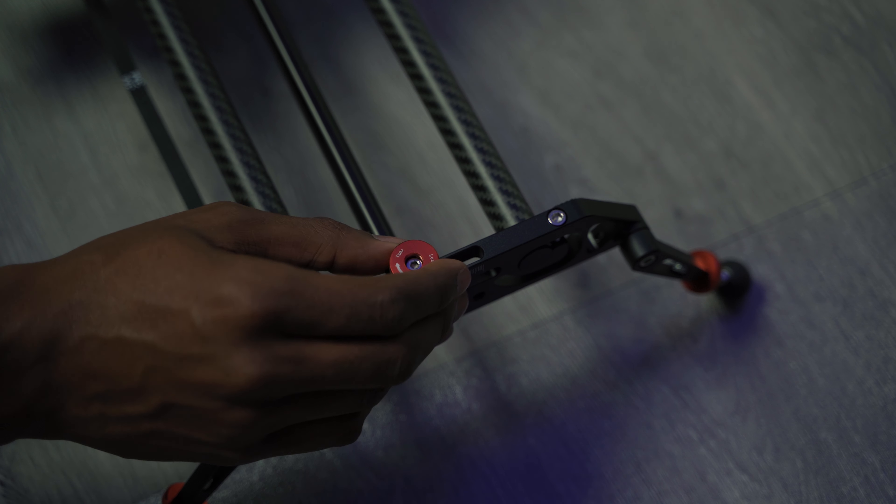Now I want to get into what I don't necessarily like about the slider. This slider can also pan while it's moving, and in my experience it was kind of difficult to get the pan to be exactly how I wanted it to be. You adjust the pan with the two knobs on the sides. When I would get one side perfect and try to do the other side, I just couldn't get it exactly how I wanted. Maybe there's a better way and I wasn't doing it correctly, but in my experience I wasn't able to get the pan perfectly exact for the shot I was going for.